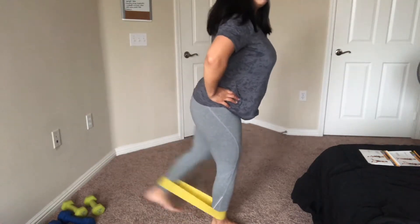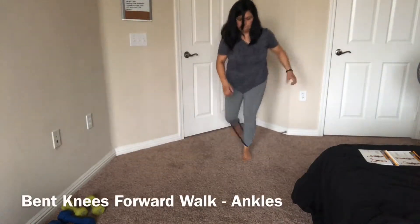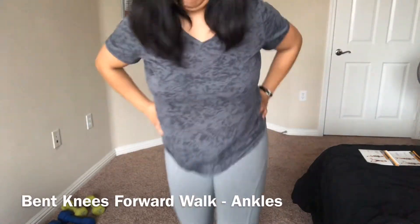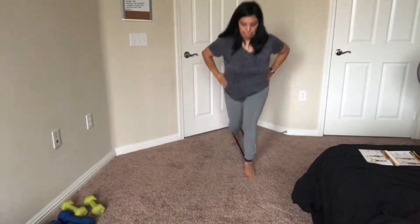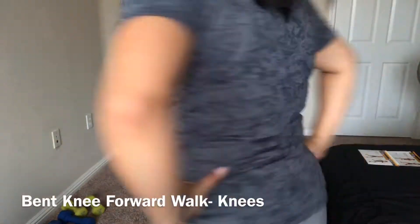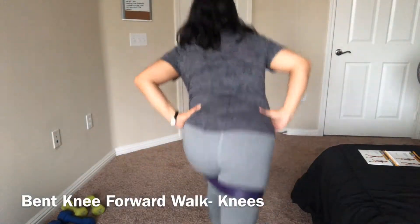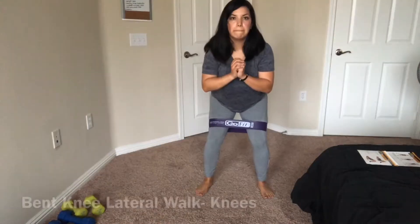For the bent knee forward walk at the ankles it was too hard to use the light band — it kept rolling, so I switched to the medium. For the bent knee forward walk at the knees it also kept rolling, but I noticed that the instructor is wearing shorts and I'm wearing pants, so that could be why.